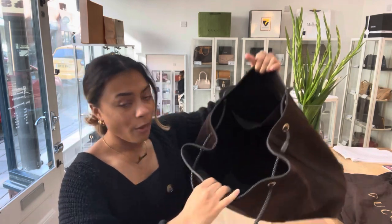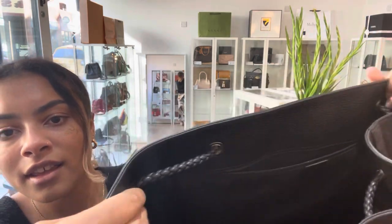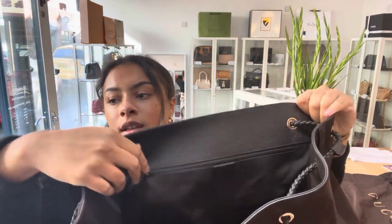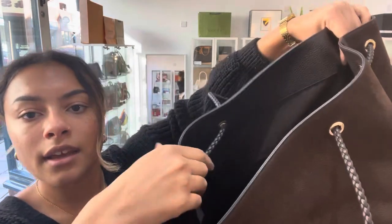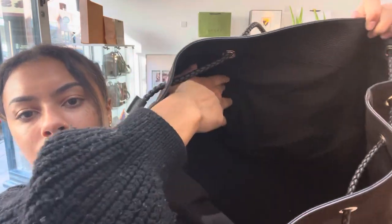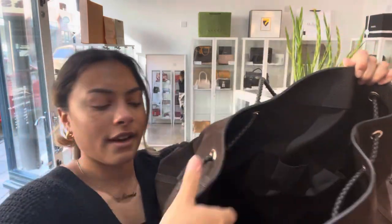Inside, we've got one huge, spacious compartment in there. And then at the back, we've got that zipped flat pocket there. And we've also got one flat pocket there, and a flat pocket there as well.